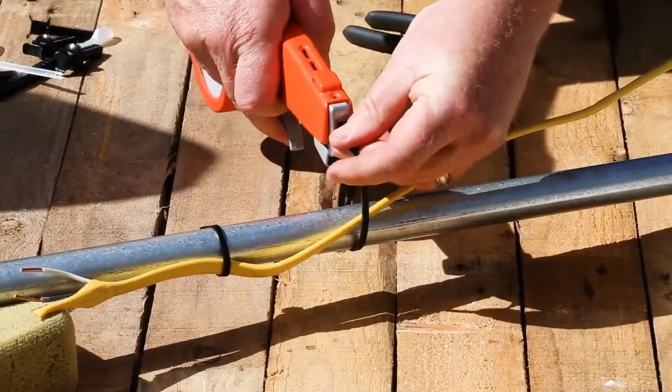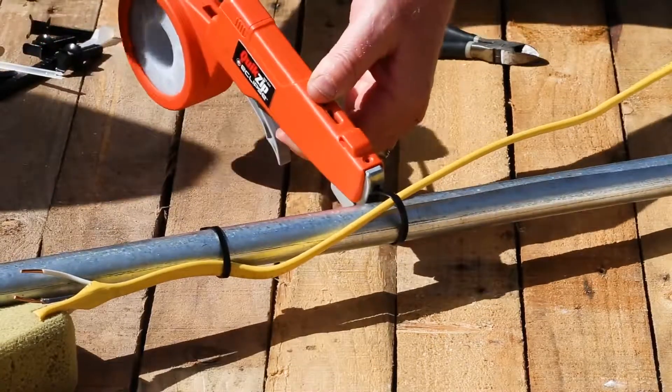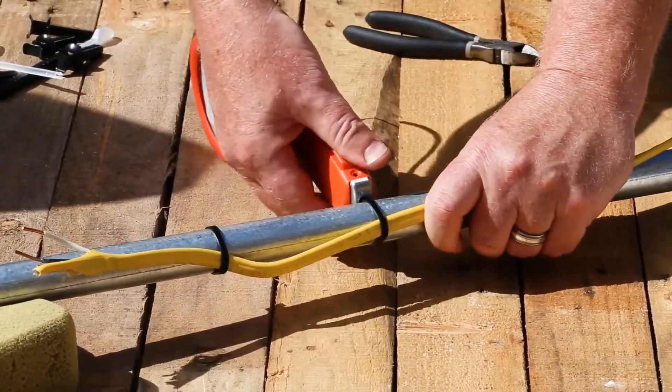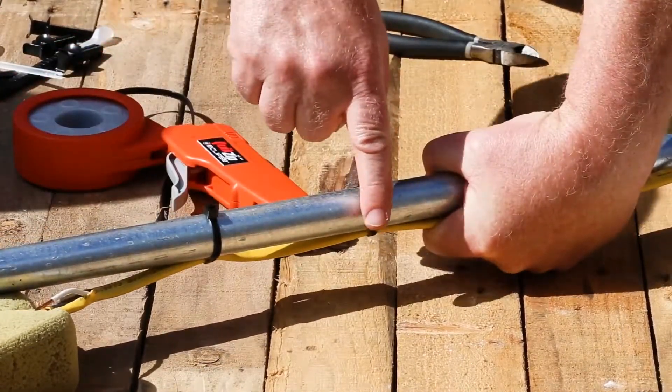Push a length of tie line through the Quick Zip and around what you want to secure, bring it back and click it into the tie head, pull back any slack through the tool, squeeze the ratchet trigger to tighten and clip, and you're ready to Quick Zip your next tie line.